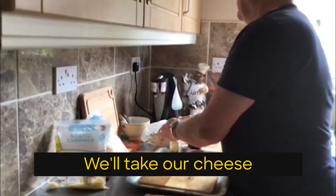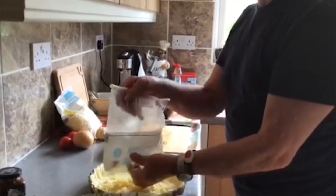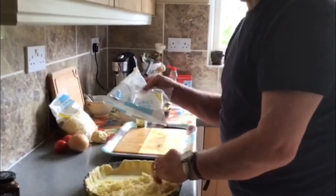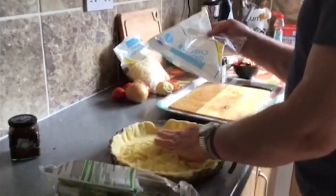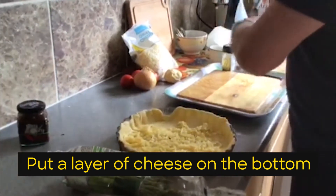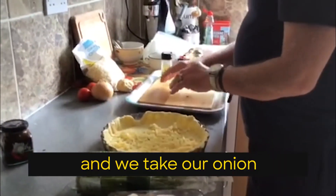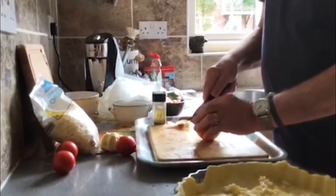Now we take our cheese. Put a layer of cheese on the bottom. And we take our onion and tile it.